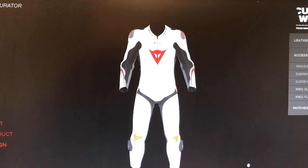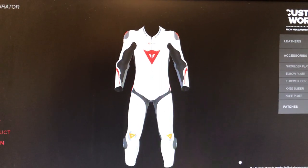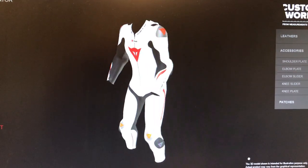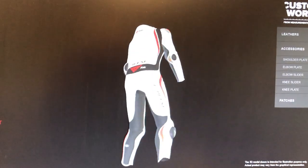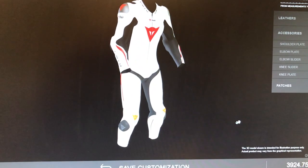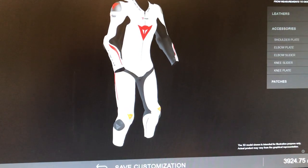Back at Bikestop looking at the next steps for the custom work configurator. We have the 3D design up and you can rotate it around to give you a full look at what we are designing, and then you can start changing things.